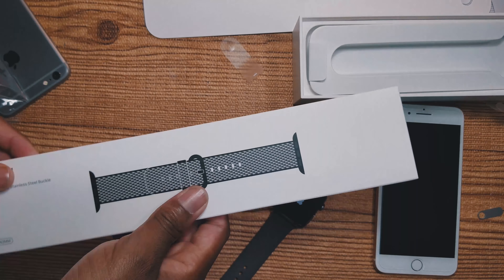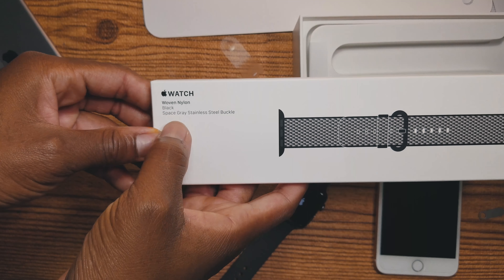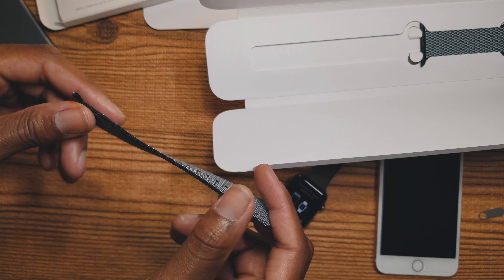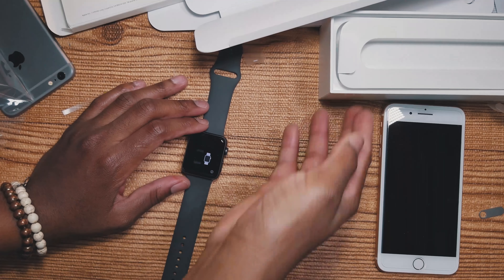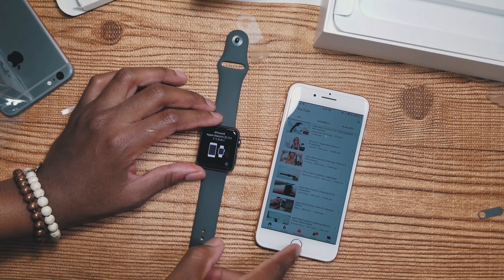This is the woven nylon black, space gray stainless steel buckle band. This is really nice, can't wait to test this out. I'll put it back for now because obviously we need to set up the watch first. I was watching some reviews of the Apple Watch earlier.